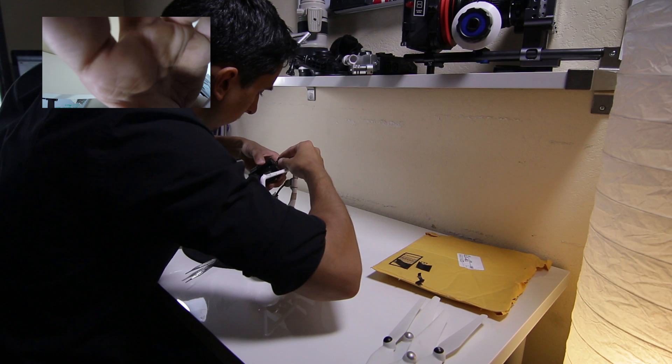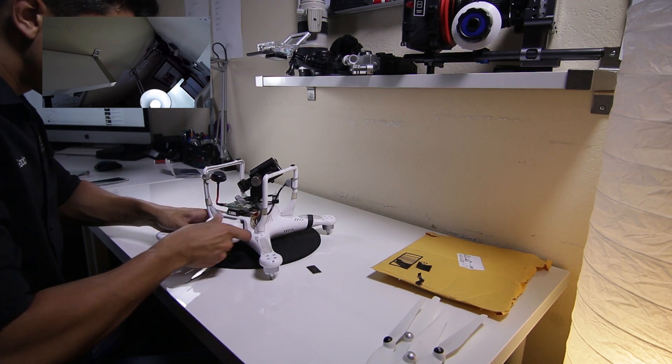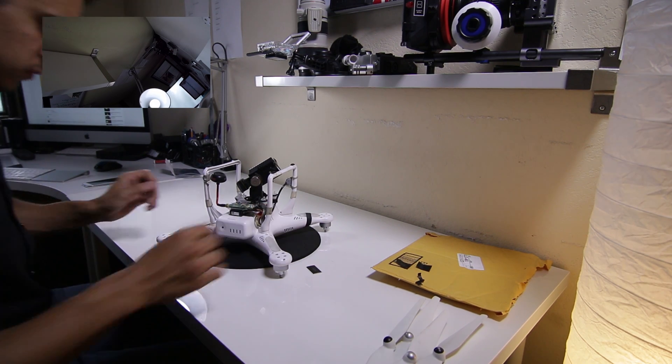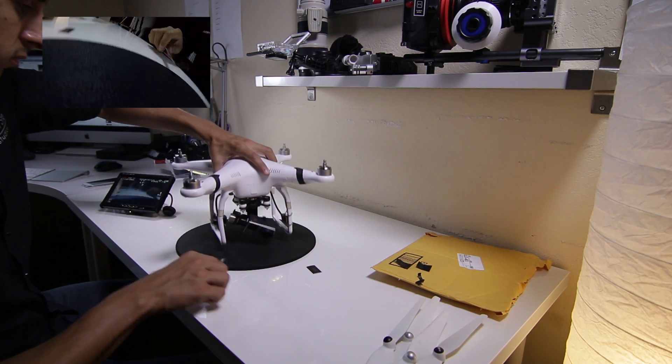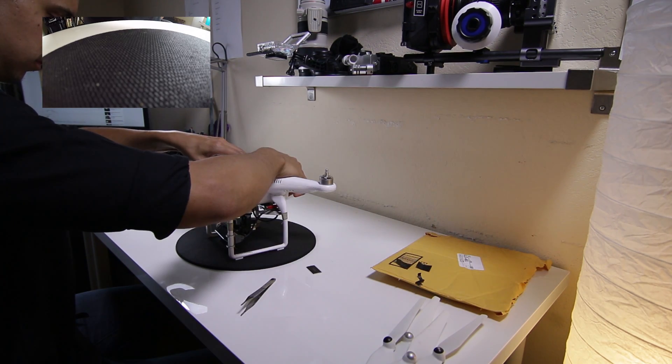Before applying the adhesive on the ribbon cable, we're going to make sure the connections work, and then we can go ahead and apply the stickers later. Go ahead and pop the battery into your Phantom 2 so that you can power on the transmitter as well — and voila, we have transmission! So we know the connections are good.